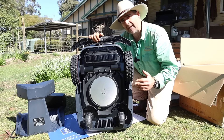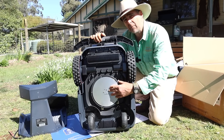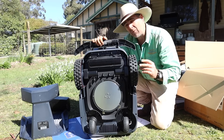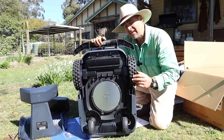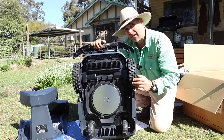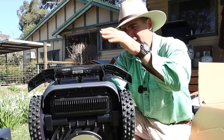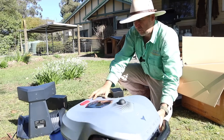The mower comes fully assembled with a 250mm diameter cutting disc with the usual tiny little blades. You do get some spare ones in the accessory kit. I'll point out I've had a few of these robot mowers going for a few months now and still haven't had to change a set of blades — they're surprisingly good because they don't travel fast, so you don't need a really long blade to get a decent cut.